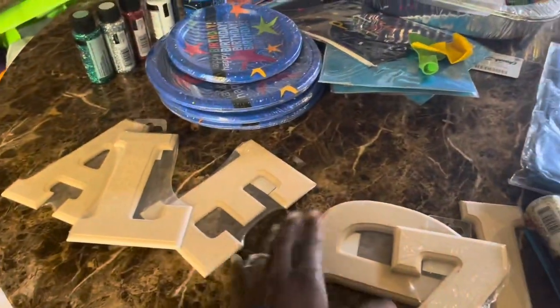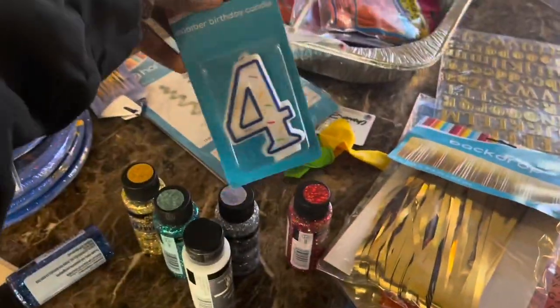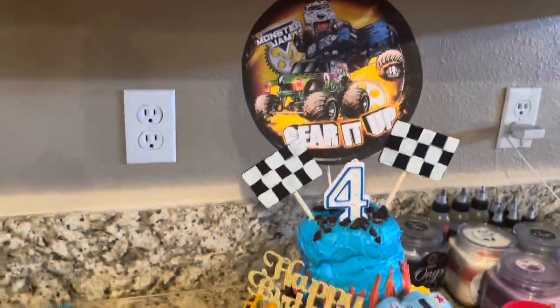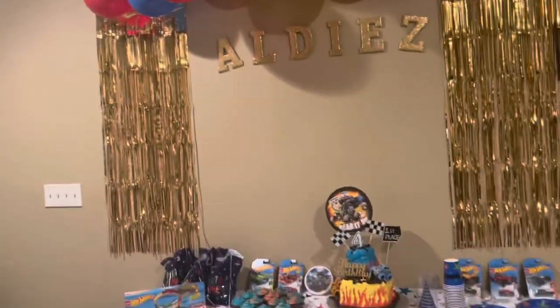Hi loves, thanks for tuning in to CYB TV. This is Cherish and I'm back with another video. In this video I'm going to be showing you guys how I do my toddler's 4-year-old birthday party. I'm super excited. I did the cake and some desserts. I'm also going to show you guys how I do the decorations that are cost effective and won't break the bank. So if you want to see how I do this, definitely keep on watching.